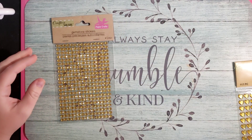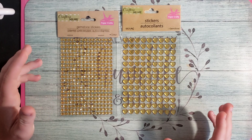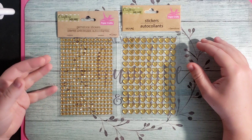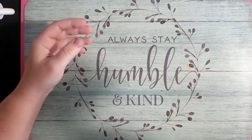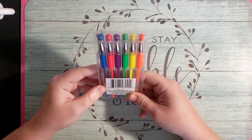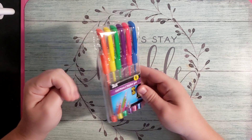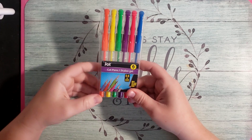I also picked up some gemstone stickers — hearts and circles. They have lots of different colors, but since I really like yellow I just picked the yellows. I figured I can use them for accenting a page or accenting mandalas. And then I got these at the dollar store as well — these are just Jot gel pens, six-piece count. This is like the perfect little pack if you have a small book and just need something for travel, though you can burn through these pretty fast. This was the only color pack they had.